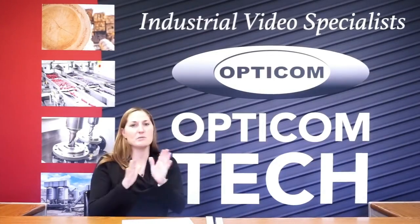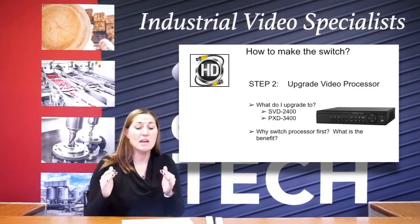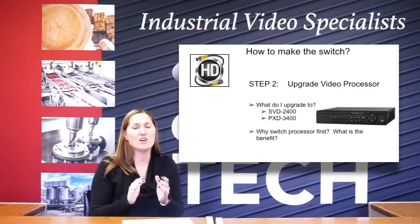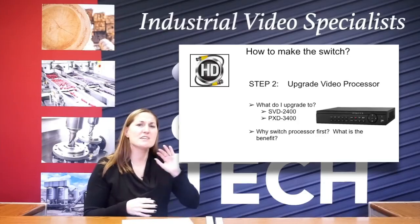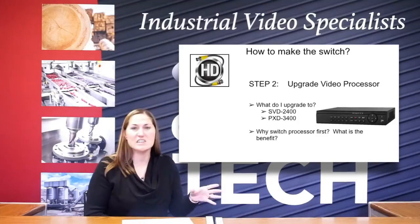So the next step — you've got your cable, it's already in place, you're ready to go. Your next step as you're making this transition to the HD system is your processor. So whether that's a quad splitter or a DVR or even an NVR that's some sort of a hybrid, that's your first step. Because if you've got existing analog cameras in your system, you don't want to throw those out. So what you want to do is go with our SVD 2400 or our PXD 3400, which is a hybrid.